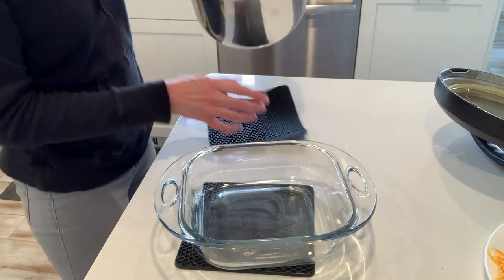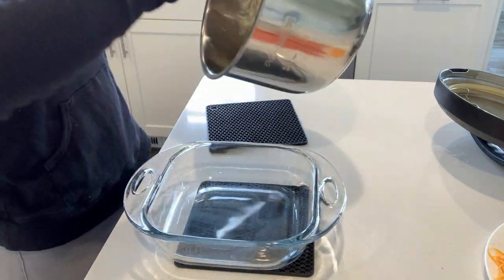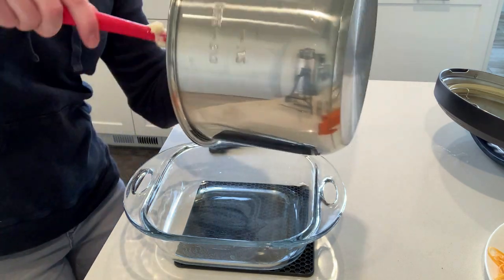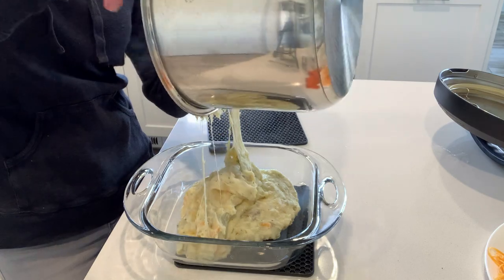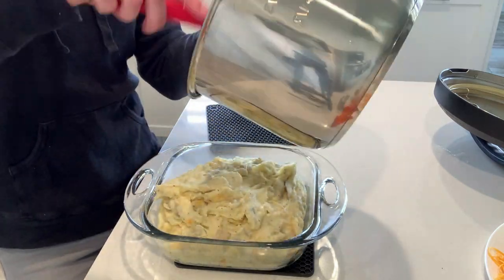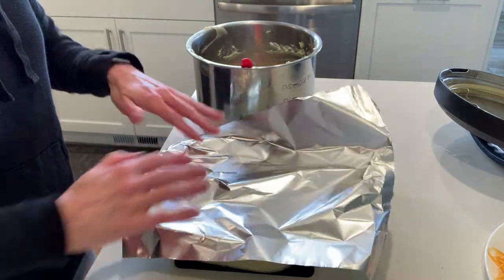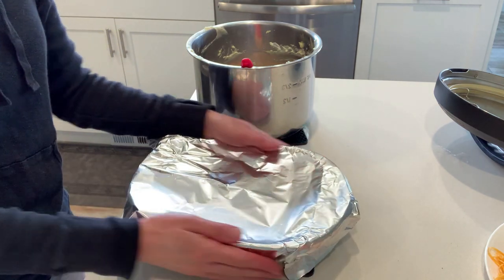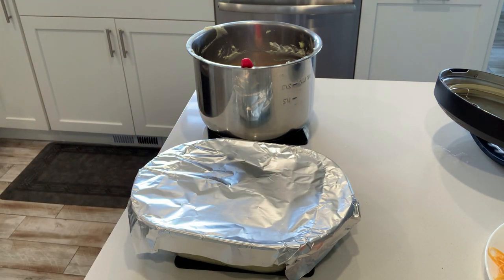I've got an eight by eight inch baking dish and I'm going to put the potato mixture in there and smooth it over on top. We're going to cover that pan with foil and pop it into the oven at 350 degrees for 20 minutes.